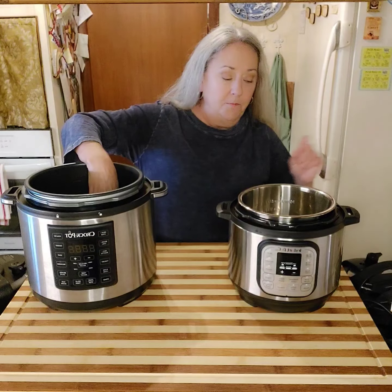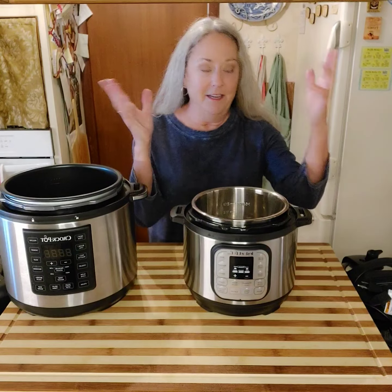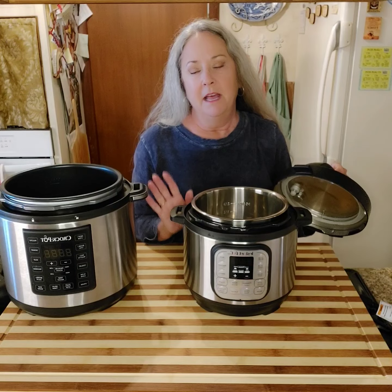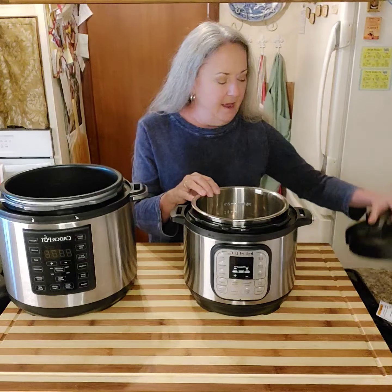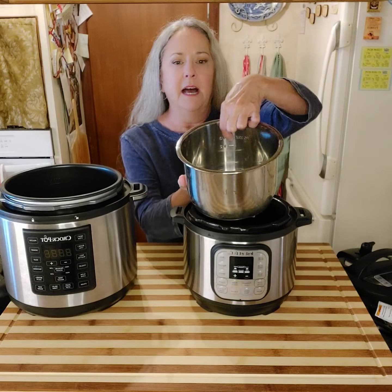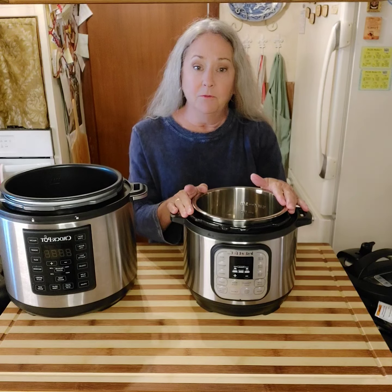I'll use this small one since it's easier to demonstrate. When you're using the Instapot — they're both pressure cookers but I'll just say Instapot — you have a fill line. Here is the fill line right there. You cannot put anything above that.